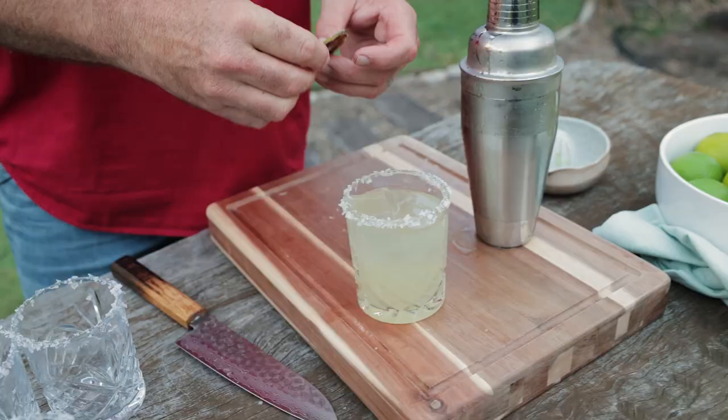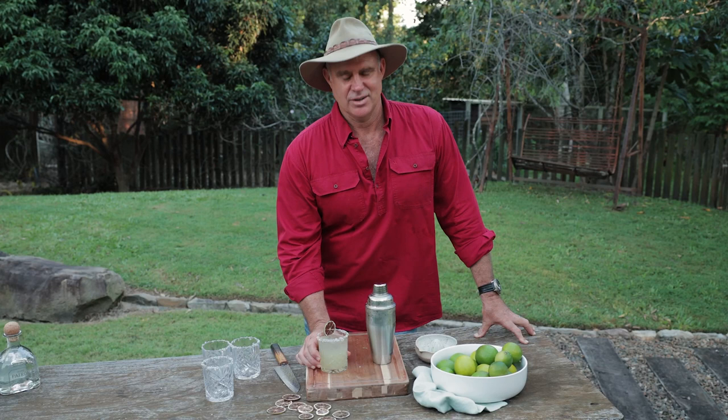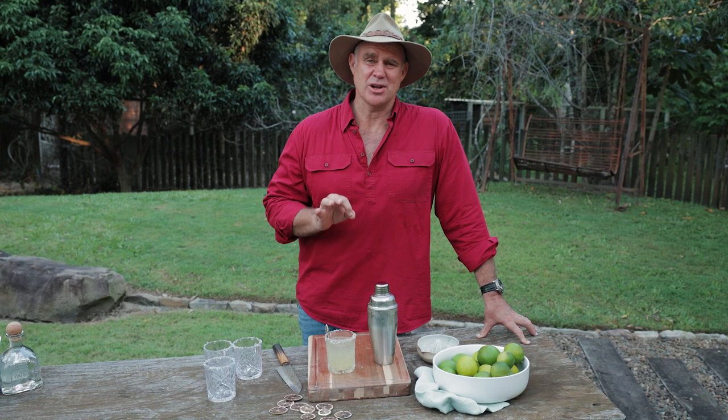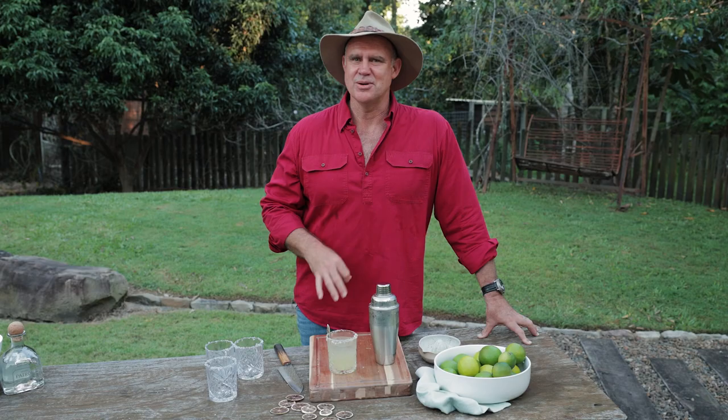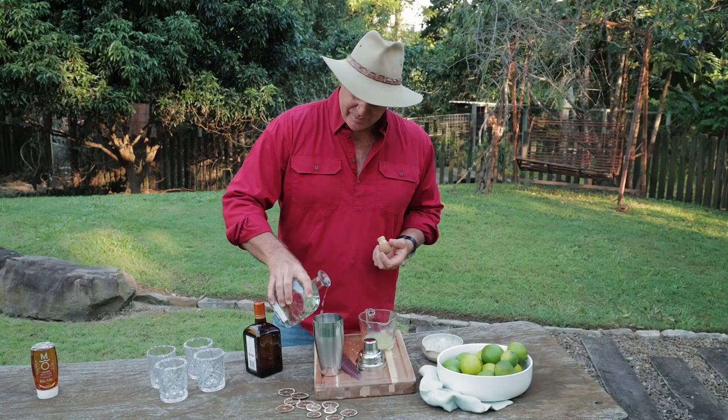Proof of the pudding — well, it's not the eating but we'll have a little slurp and see how we go. Cracking! The salt goes great with it. Fresh lime and obviously really cold. That little hint of Cointreau as well. Cheers guys — I'm bullishly ploughing into that!